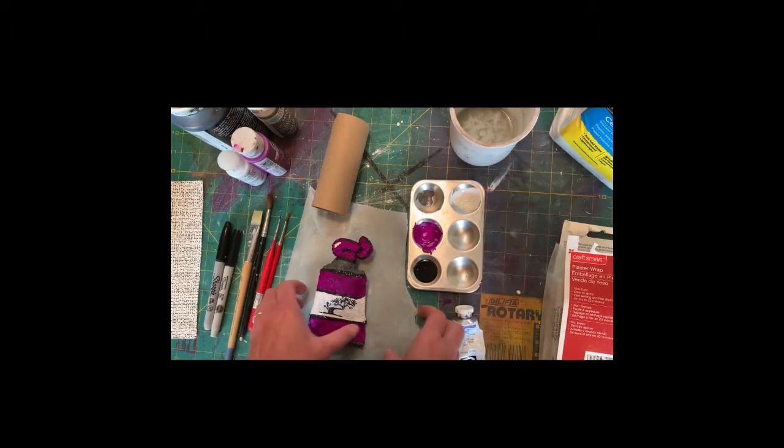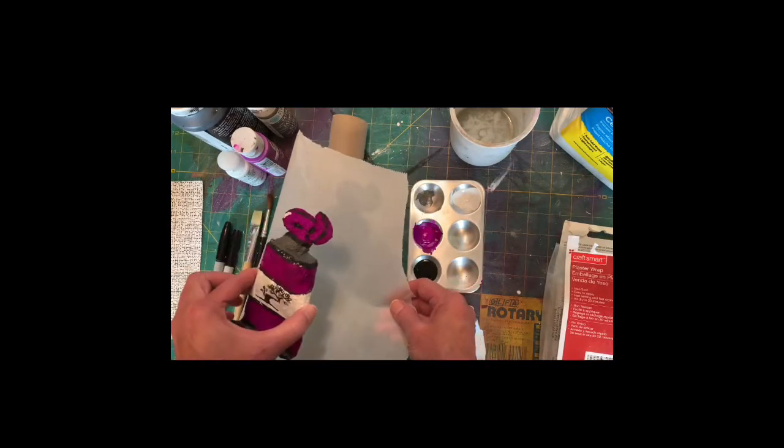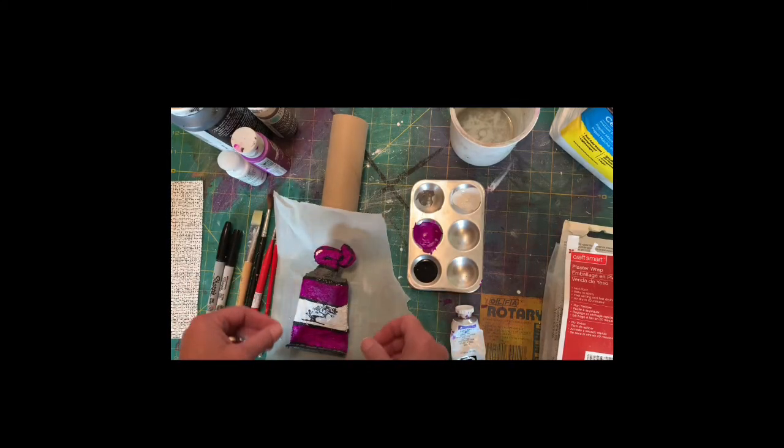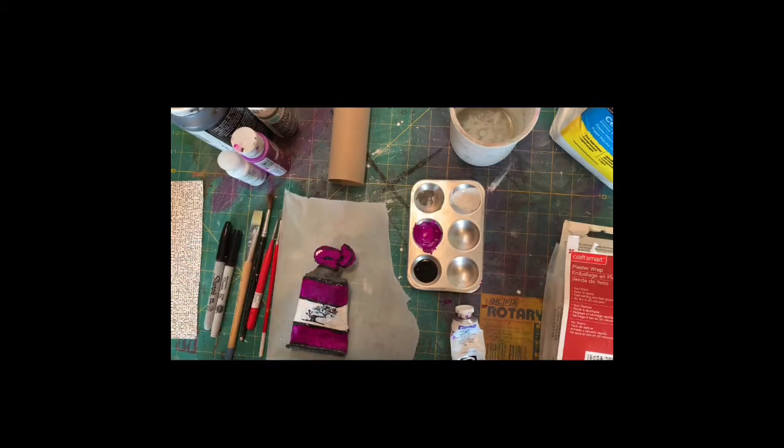I recommend having a piece of parchment paper or wax paper to let your tube of paint dry in between the stages. Now that it's summer in northern Michigan, drying time shouldn't take too long. I also recommend having a surface to protect your table — these projects can get a little messy, but it's not too bad. Alright, let's get started.